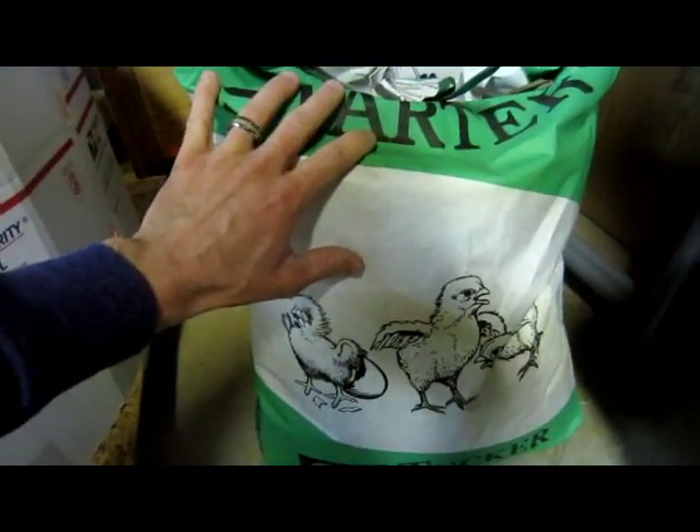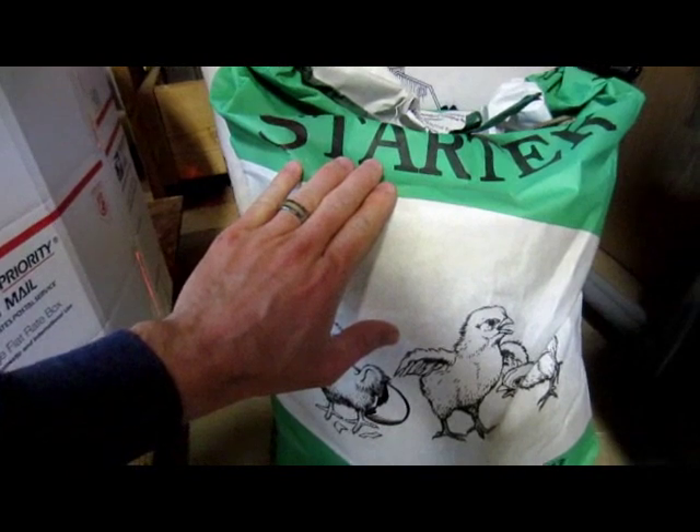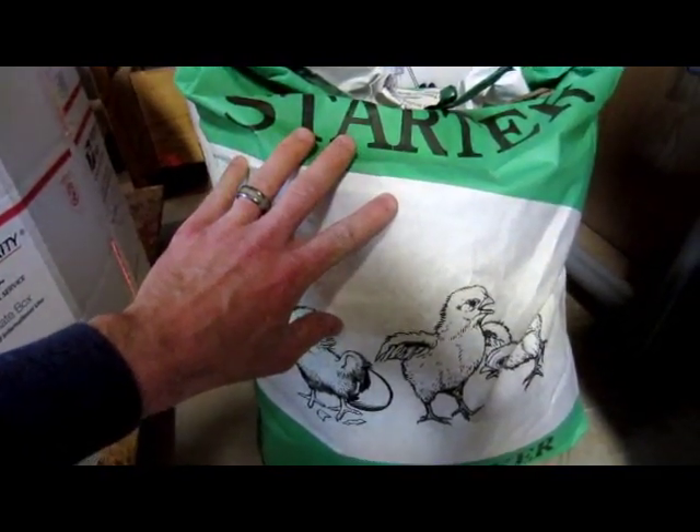Another thing you want to make sure is to get some starter feed. Also, if you have any grown chickens that lay eggs, don't let them have the starter feed, because usually the starter feed is medicated and you don't want that medication to pass through into the eggs.